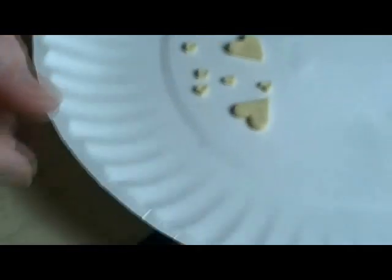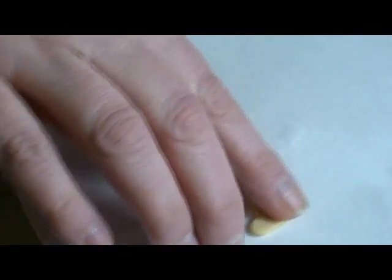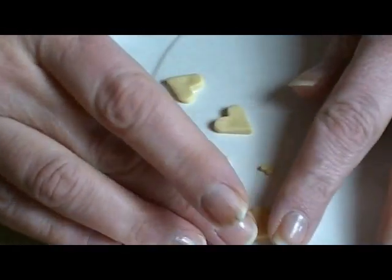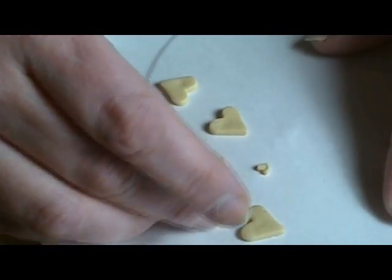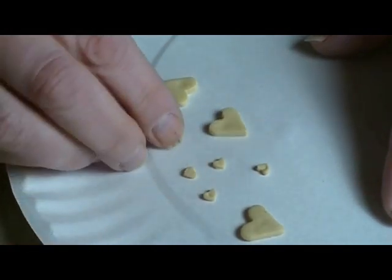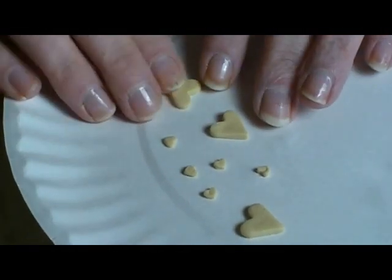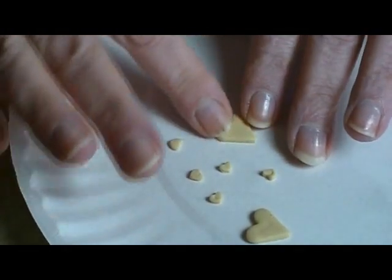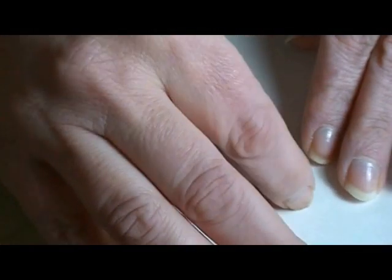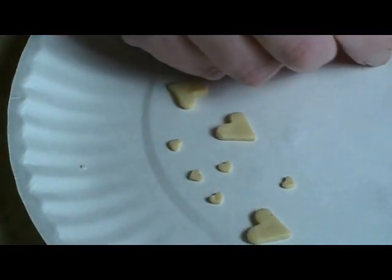So we've got some cookies on our plate. Let's use the edge of your finger, because when cookies are baked they kind of poof up, so we don't want these edges really sharp — we want them kind of rounded. That will also stick them down a little bit to our plate, which will help. Don't worry about fingerprints because we're going to be putting icing on them; just roll over them and get them rounded.